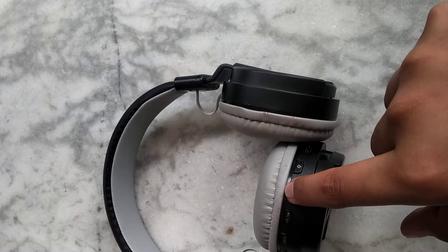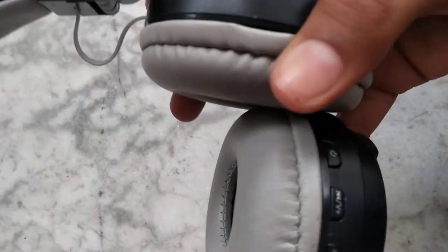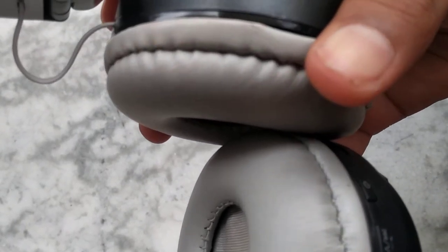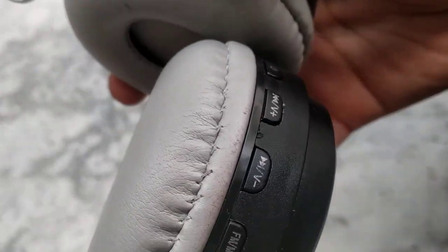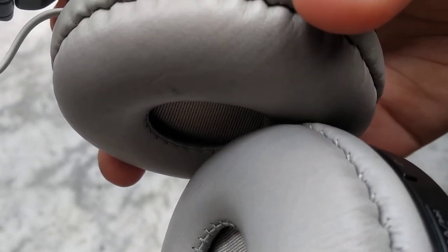Then turn the volume up so you can listen. The music is playing — you can hear it. The music plays automatically on your headphones.